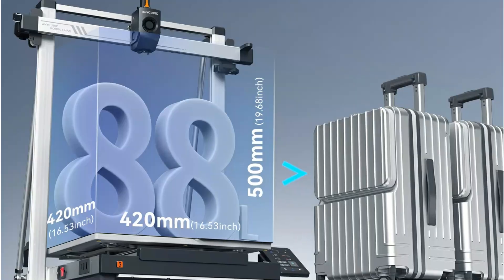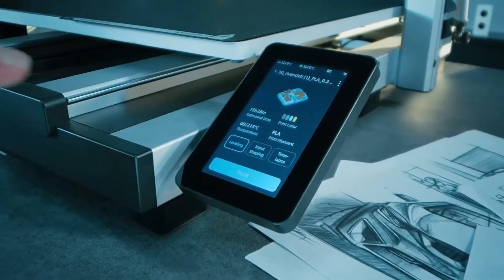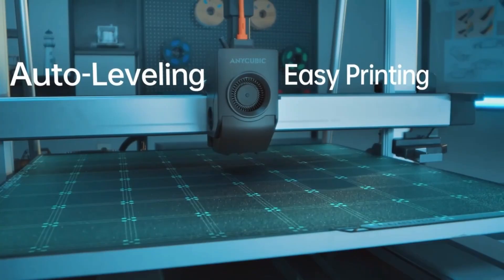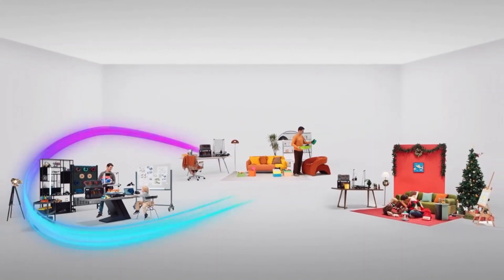Features like LeviQ 3.0 auto-leveling, vibration compensation, and dual Y-axis motors ensure flawless precision. Plus, remote control through the Anycubic app and rapid heating in just 125 seconds make it the ultimate powerhouse for creative professionals.